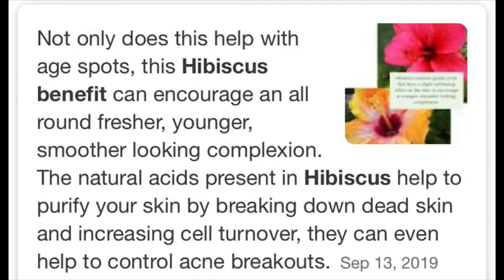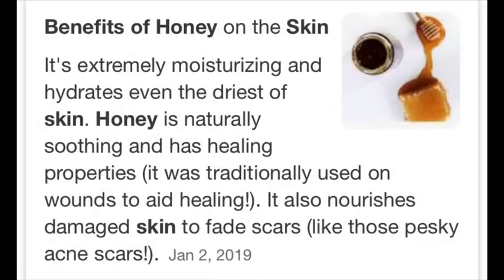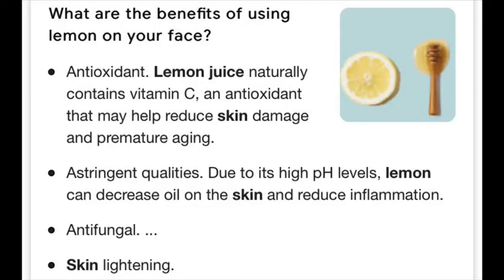Hibiscus has anti-aging properties, which is why it helps improve complexion. With honey, there are basic moisturizing properties, which is why it helps tighten pores. With lemon juice, there are antioxidants, vitamin C, and anti-fungal properties, which is why it helps lighten the skin. It will be helpful.